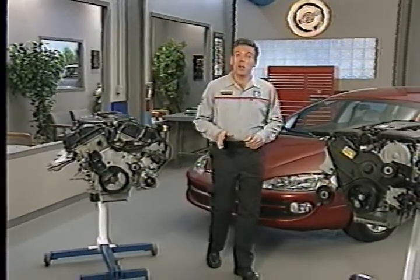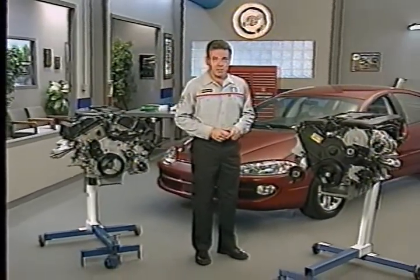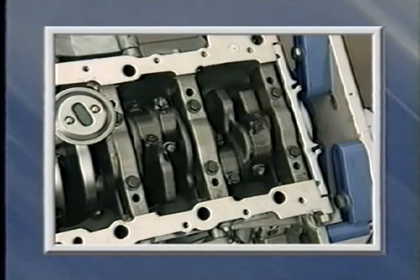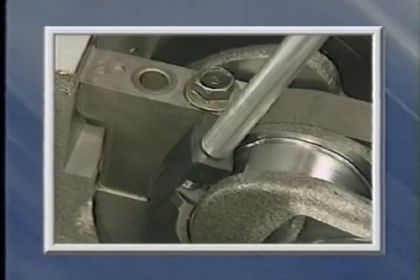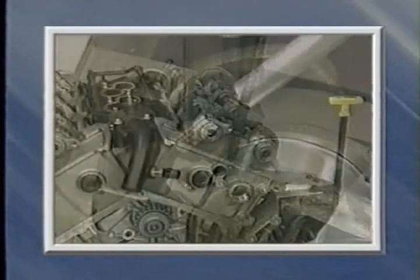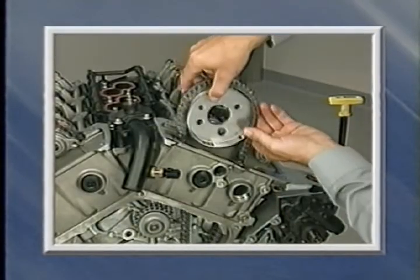In this month's MasterTech, we're going to help provide you with that information by first looking at the general features of both engines and similar lower end features. Then we'll look at lower and front end features of the 2.7 liter engine in particular, including primary timing chain removal and installation.